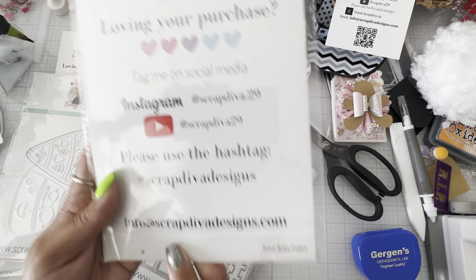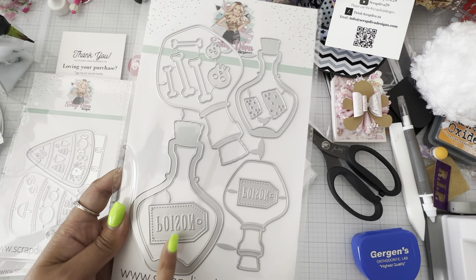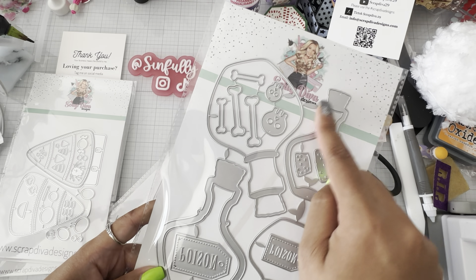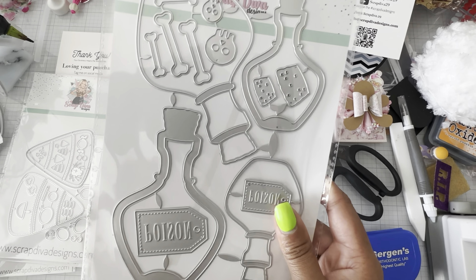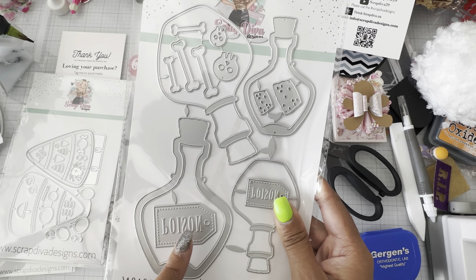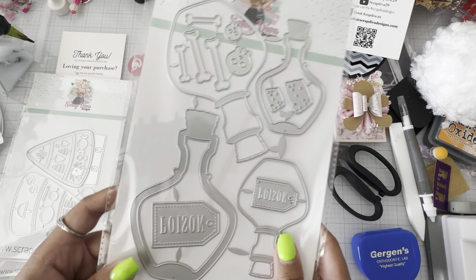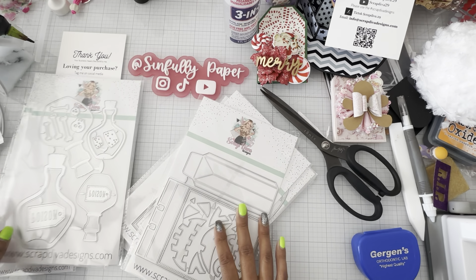This one I'm super excited about — this is going to be the poison bottle shaker. It does have the poison tags right there. And you get two different sizes of potion bottles: the big one and then the smaller one. These two pieces make it into a shaker, and then you get the little cork pieces and then skull and bones. Her guest designer this month is Prisma Jamek here on YouTube. She doesn't have that many YouTube videos, but she did make a video doing the release. She's active on Instagram, and she makes some really beautiful stuff using KS Crop Dies and Scrap Diva. I just love her work.